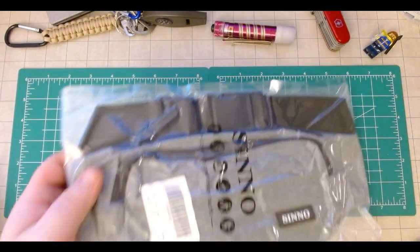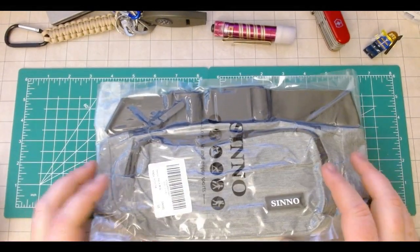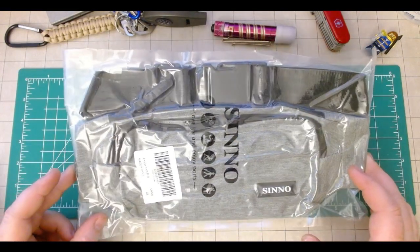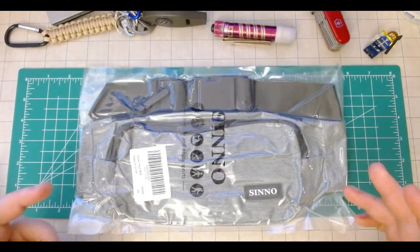Hello and welcome back. I am Conan Librarian with Conan's EDC — Easy Dad Carry — and today I'm going to be opening up the Sinnoh fanny pack. Let's take a look.